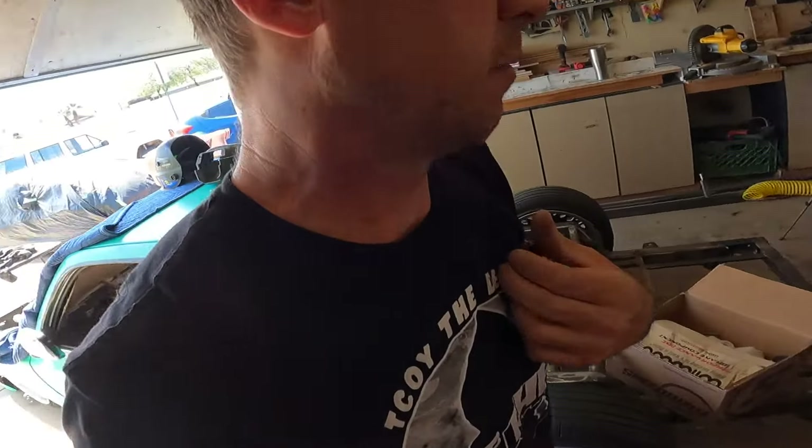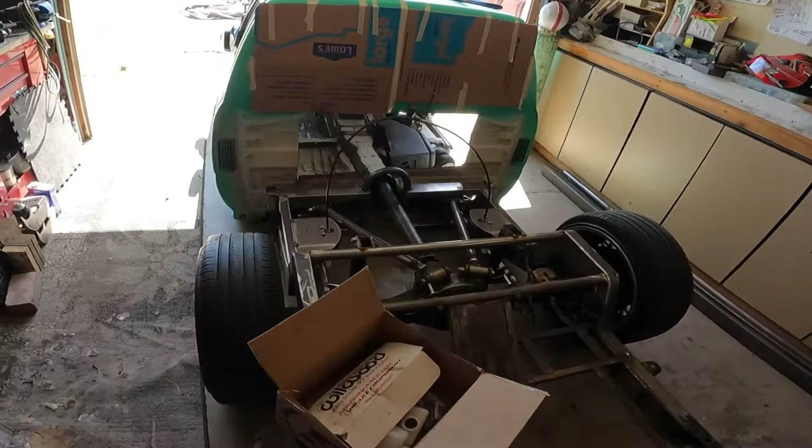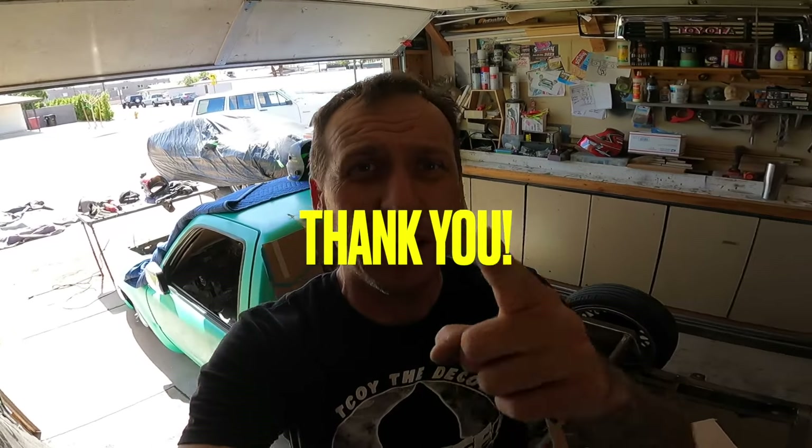I did all the calculators available and used all the resources on the Willwood website to figure out bore size, pedal size, and everything with caliper size — especially since we're switching to disc brakes in the rear. I'll get those shafts out and put new bearings, new seals, and new disc brakes back there. Thank you guys for watching — like, share, subscribe. I'm just happy to share this with you guys, so thank you so much.